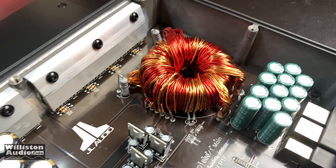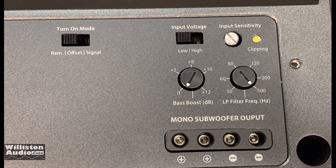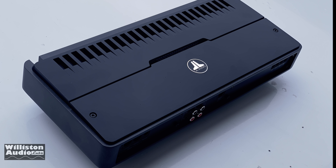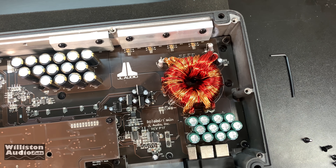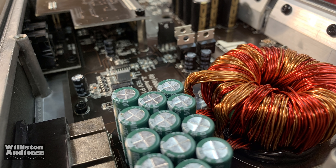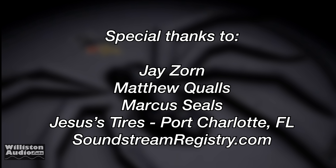There you have the test of the JL Audio RD1000. JL Audio amplifiers never fail to impress. This is not your average cookie cutter amplifier — it was designed in-house at JL Audio. It's easy to compare this to a different 1000-watt amplifier you can get for 150 bucks, but it's not really the same. You've got a lot more reliability built in, the JL Audio name, dealer support, and all that good stuff. I was very impressed with this amp's performance, especially the efficiency — at the 2-ohm load it was right around 80%, and that is impressive. Thanks as always for watching, commenting, and liking. Special thanks to Jay, Matthew, Marcus, Jesus Tires, and Soundstream Registry.